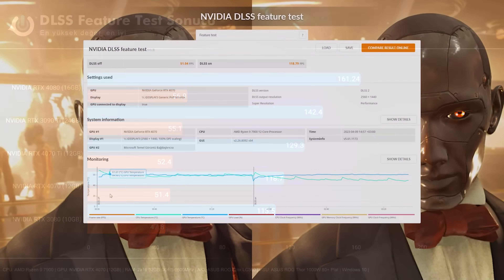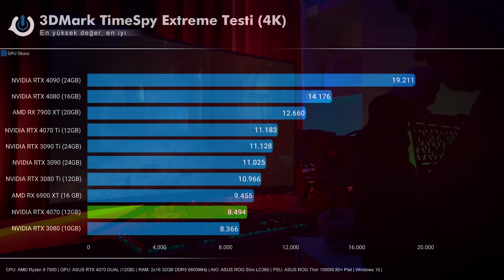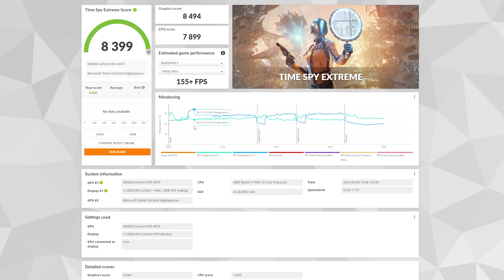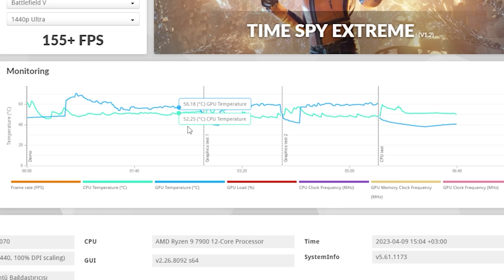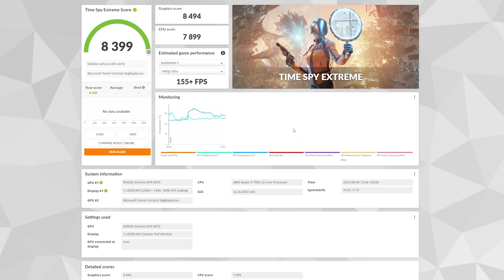Kartı 4K'da render testine sokuyoruz. Aslında burada 4K artı DLSS ile birlikte 60 FPS'in üstünü pek çok oyunda alabiliyoruz; 2K'da ise hedef 100 FPS'in altına düşmemek. RTX 4070, 8490 puan ile RTX 3080'in 128 puan önünde kalıyor. RTX 4070 Ti'ye biraz daha yaklaşmasını beklerdim ama arada 2694 puanlık bir fark var. 4K testine zorladığım bu kart 48 derece sıcaklıkta başlayıp 70 derece tepe noktasına ulaştı; 48-70 derece kıstası çok iyi konumlu.